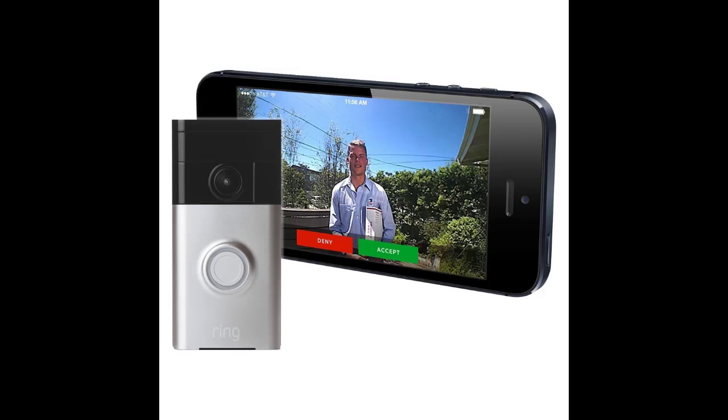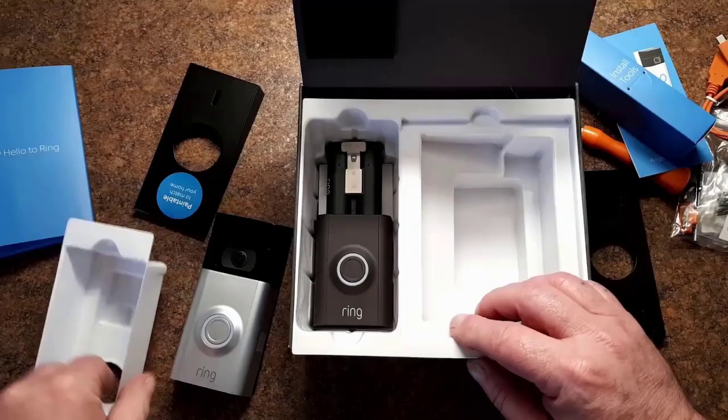Can you take your Ring doorbell when you move? Yes, the Ring doorbell can be moved. Simply remove the Ring device and replace it with a simple doorbell.